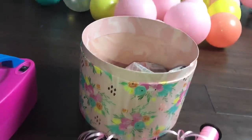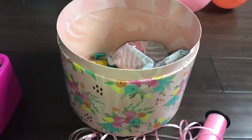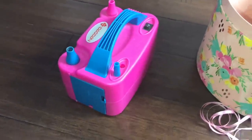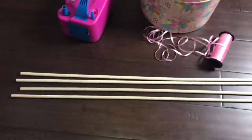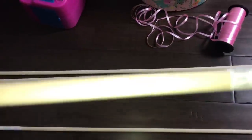I already had balloons in these colors - these are actually the same ones I did for my first one, minus a few colors. You're going to need some balloon string to tie your balloons, you're going to need a pump unless you plan on doing this by mouth, and you're going to need some type of sticks to hold up your hot air balloon once you finish putting it together. These are sticks that I found at Hobby Lobby.